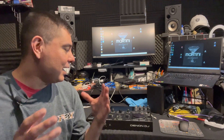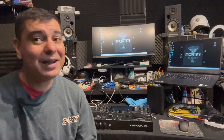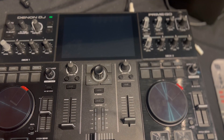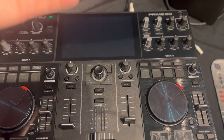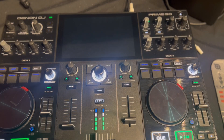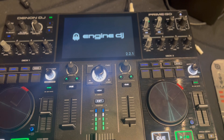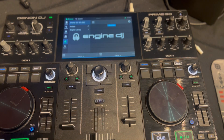I'm doing this for the first time as well, so I'm going to show you how to get the update because it is a newer update on the Prime Go. It should be automatic, but we're going to figure it out together. Bear with me — there'll probably be a lot of editing. We're going to go ahead and fire the Prime Go up and see if it automatically asks to do the update, or if we have to physically get it from Engine DJ.